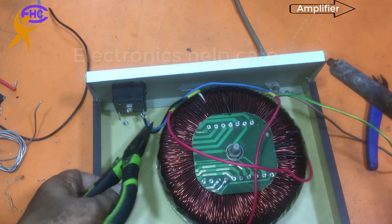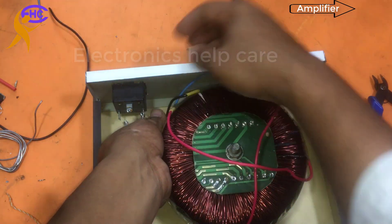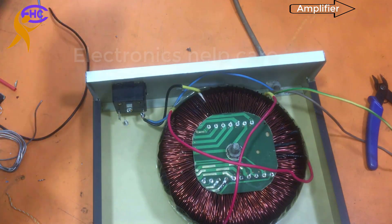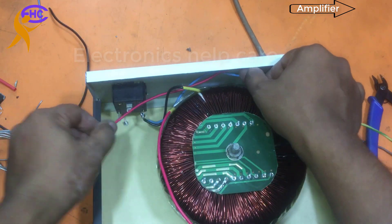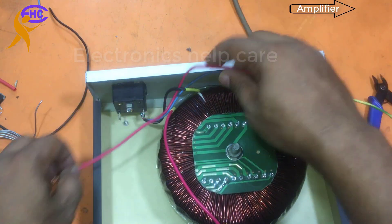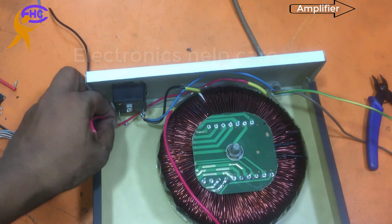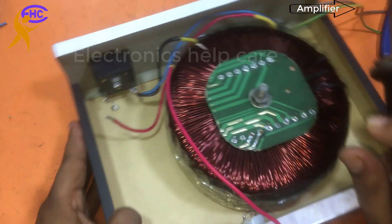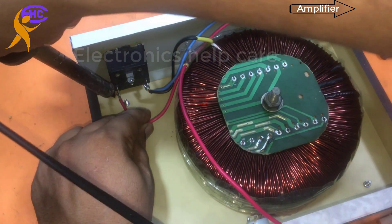Now I am going to fix the output 110V. The left wire is the 220 and the right one is the 110. 110 is the output — 110 goes to this socket. You need to solder the 110 wire here — I am going to solder this wire. This is the output 110 voltage.